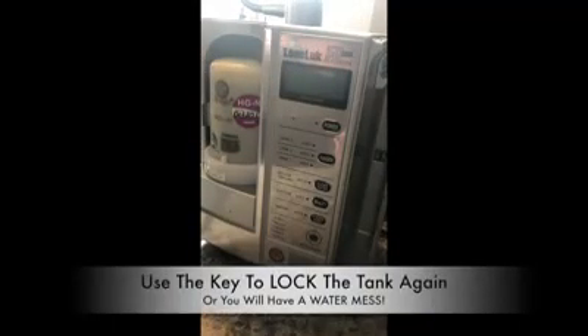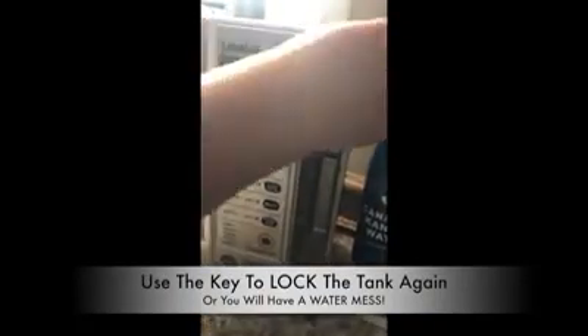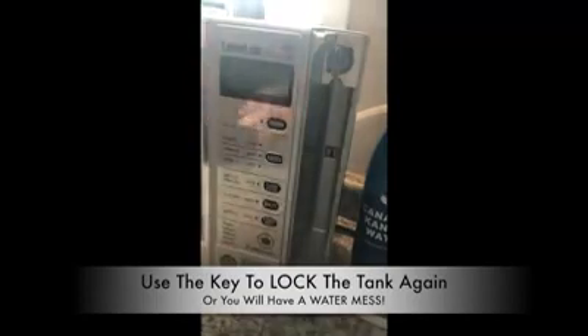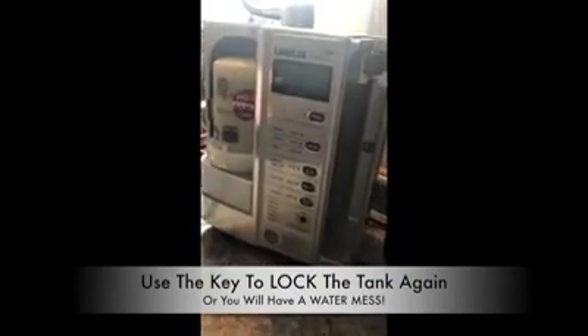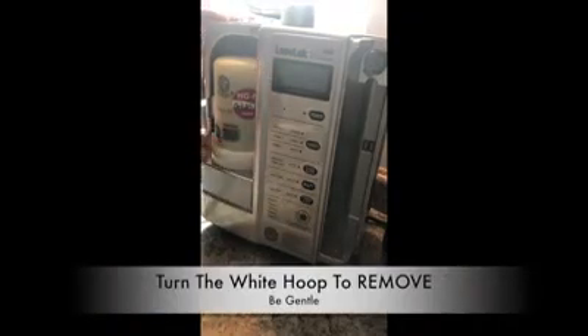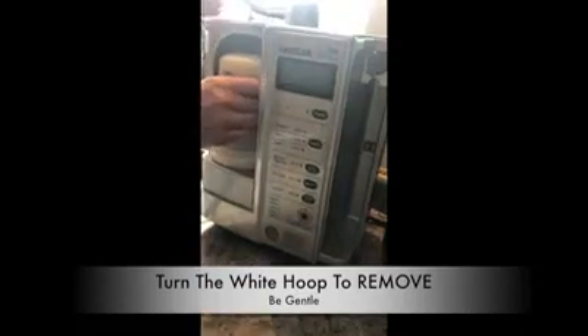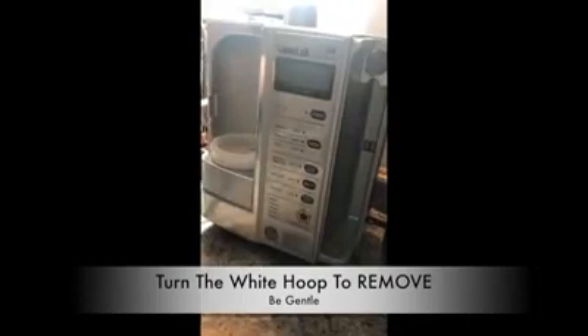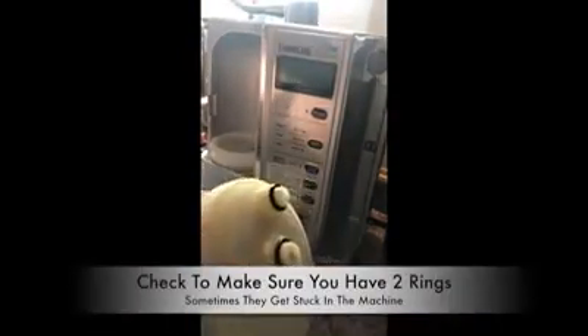It's very important to turn this back to the lock position, or else you will leak water everywhere. Next, I'm going to use the instructions for remove and install — move this that way and pull this up. I'm going to take the filter out. Really important: make sure you have your O-rings on the bottom of your filter.